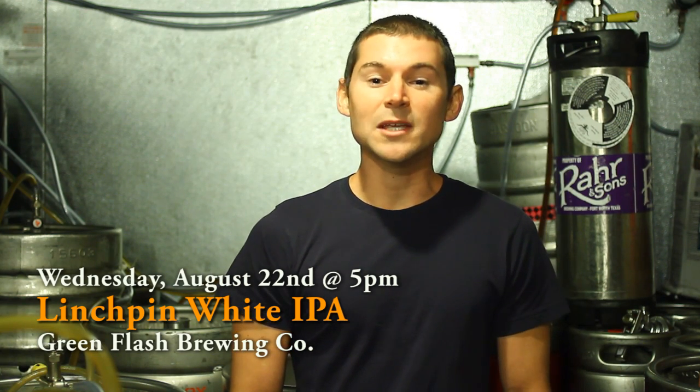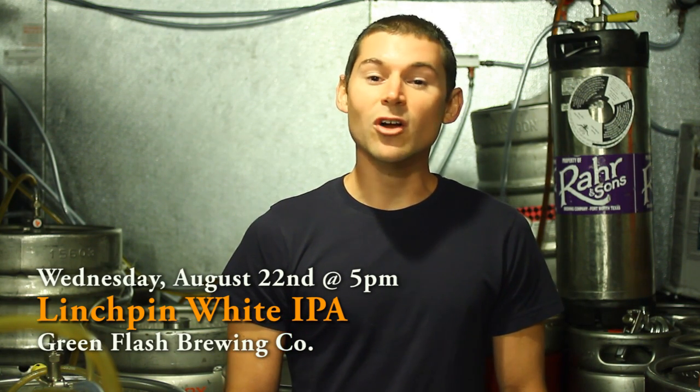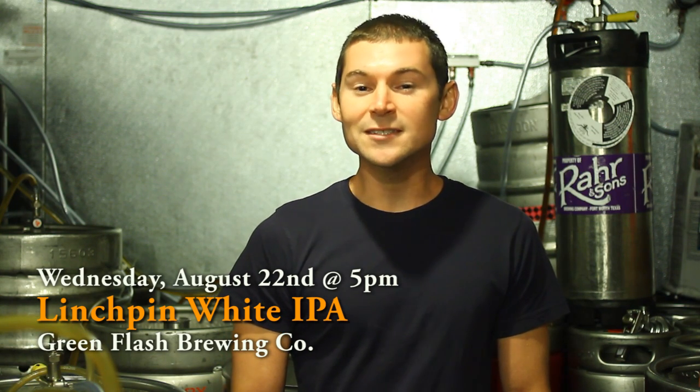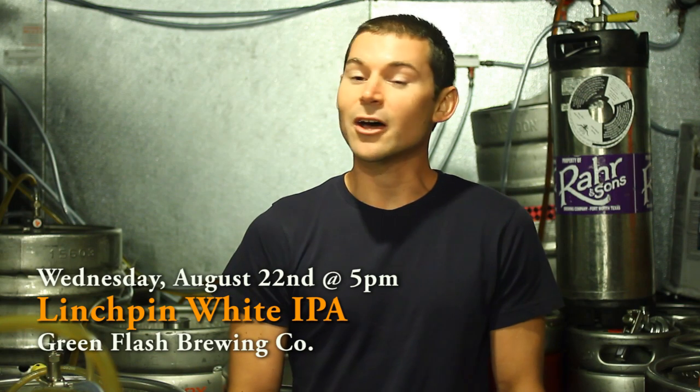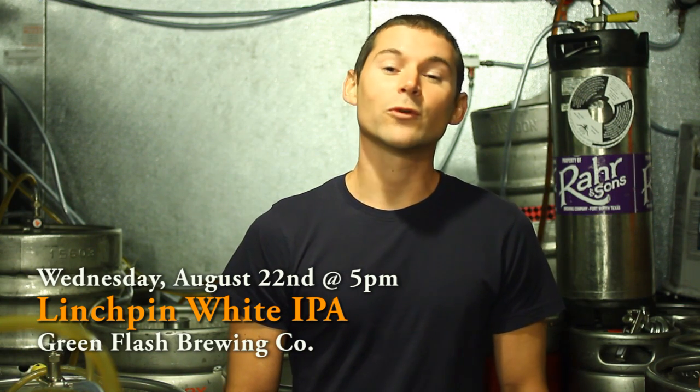It's going to turn out to be a light body, nice and dry, really refreshing. You're going to get some of that subtle yeast character, some of that clove. It's going to be nice and dry on the finish, but not over the top with the hops. It's really refreshing, and it's a great collaborative effort from two great breweries.